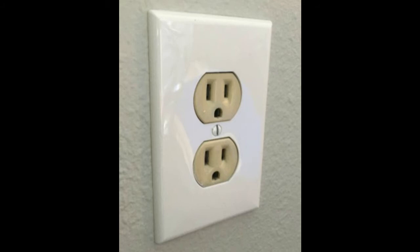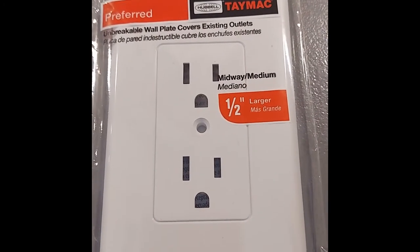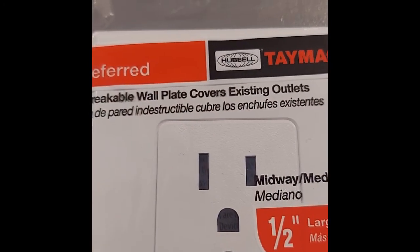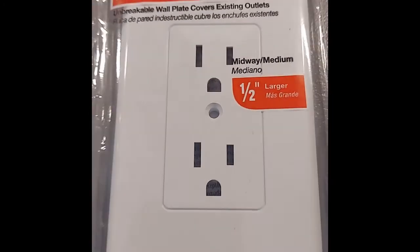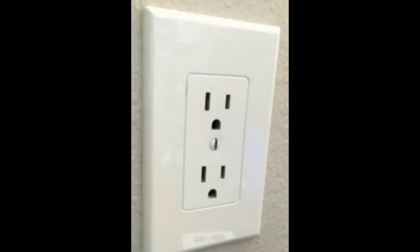Well, I found this really awesome product at Menards. Now, granted, I couldn't find one for a GFCI for the kitchen or the bathroom, but for a regular outlet, these plates cover the entire thing, including where you plug in your appliances. So no need to mess with any electrical, turn off any of the power or anything. You just pop this right over it and you have a brand new updated look.